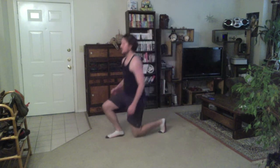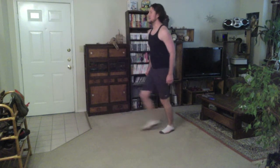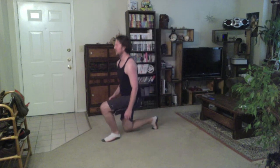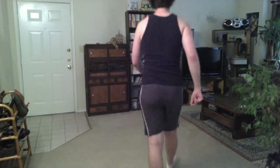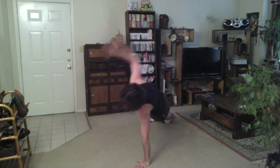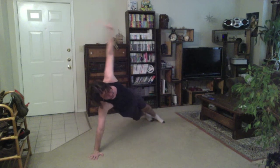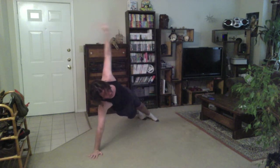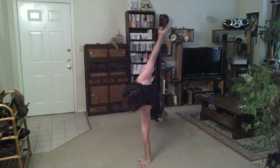Lunges. I ate two recently. I feel so sick right now. I guess that's a good thing. Fuck! Oh no, I forgot about these — more lunges. That's a good thing.